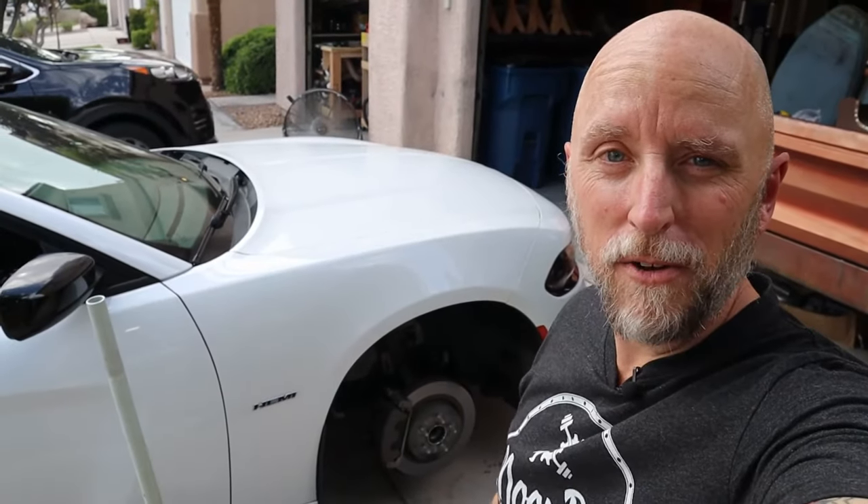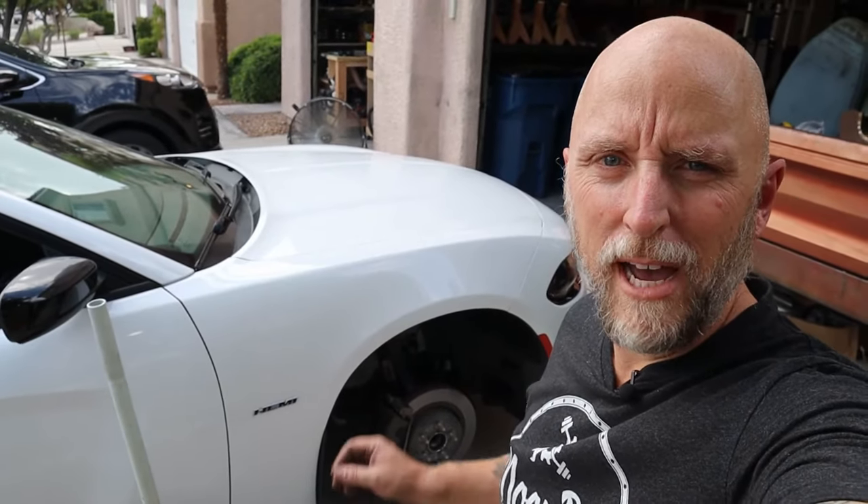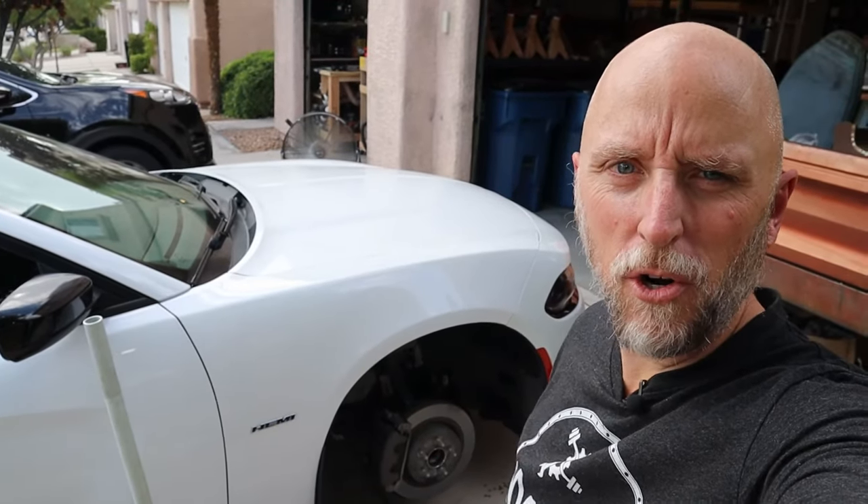What's going on everyone? Welcome back to the channel. Today I thought I'd do a quick video on how easy it is to do the front brake pads on my 2017 Dodge Charger RT.